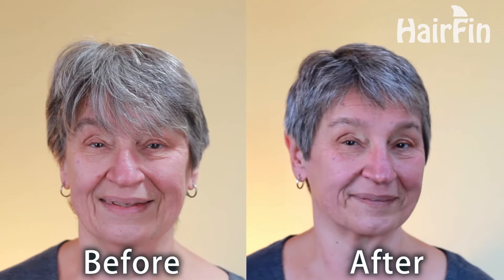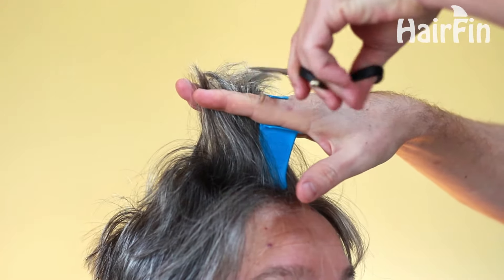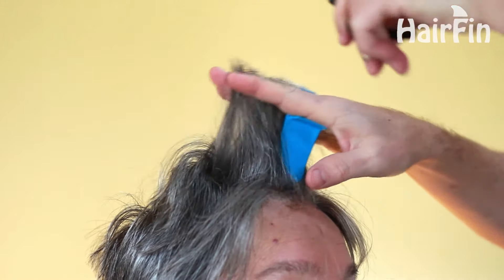Today we're going to do a pixie cut broken up into three basic steps. Step one is going to be to cut the hair on top using a three inch hair fin guide. These guides let you measure hair while holding it in place for an even cut, which is what we want so that we can get those perfect layers.